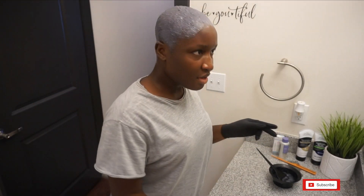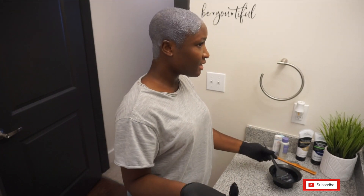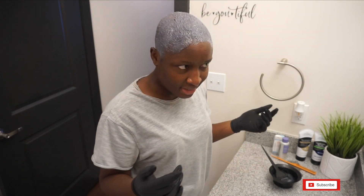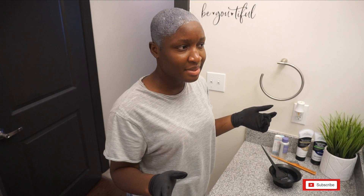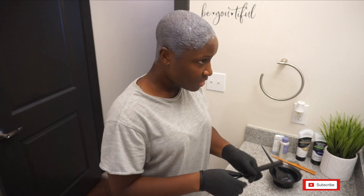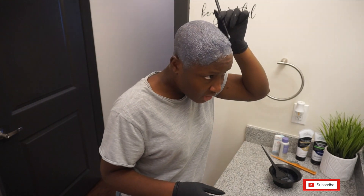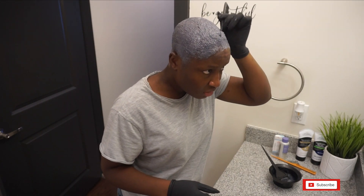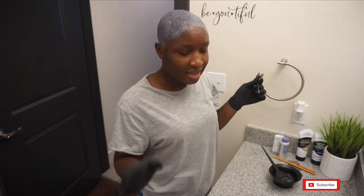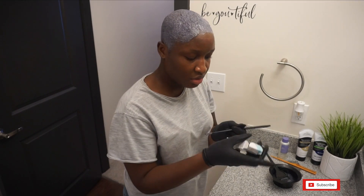Two things to note with the toner — it definitely stinks, probably because this is the second time I'm applying bleach on my hair. I'm also kind of scared I don't want it to make my hair purple, because it was already pretty white. I don't think I'm going to leave this on for very long, honestly, because I already liked the color I had. I feel like I could have done without the toner.